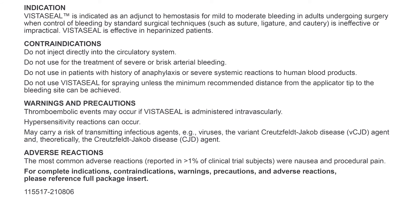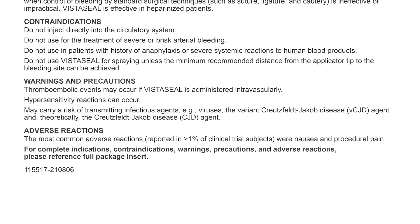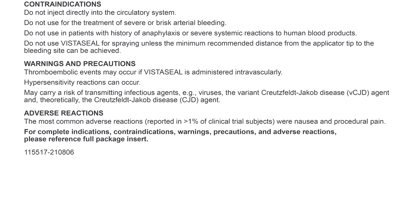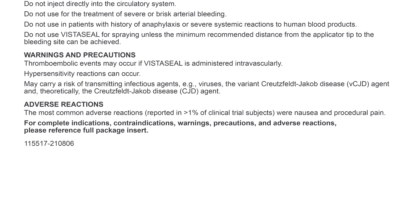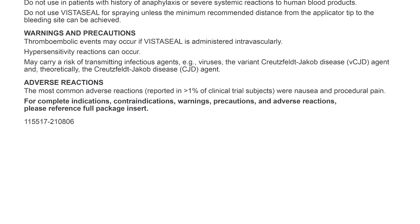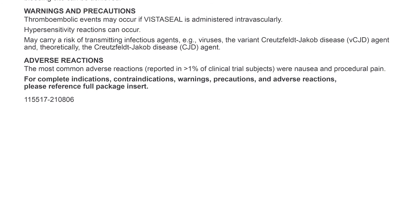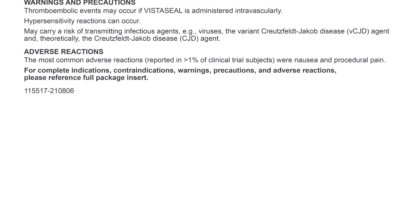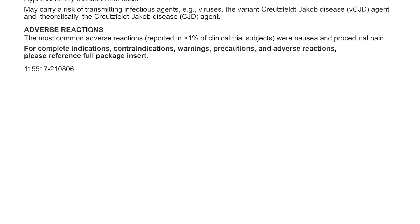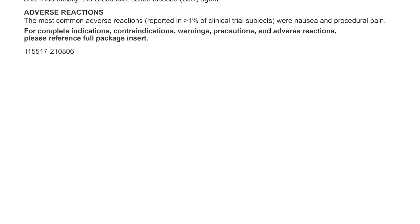Warnings and Precautions: Thromboembolic events may occur if VistaSeal is administered intravascularly. Hypersensitivity reactions can occur. May carry a risk of transmitting infectious agents, e.g. viruses, the variant Creutzfeldt-Jakob disease (vCJD) agent, and, theoretically, the Creutzfeldt-Jakob disease (CJD) agent. Adverse reactions: The most common adverse reactions reported in greater than 1% of clinical trial subjects were nausea and procedural pain.